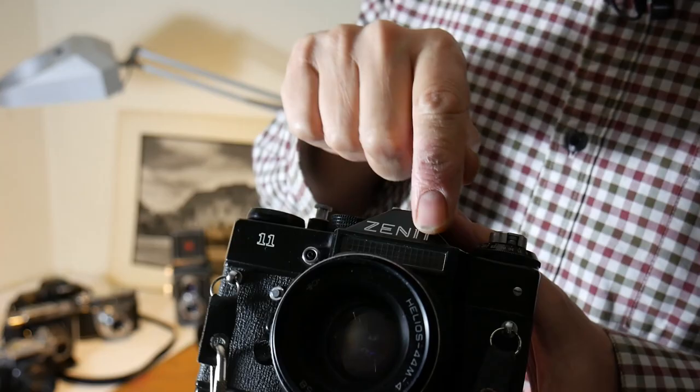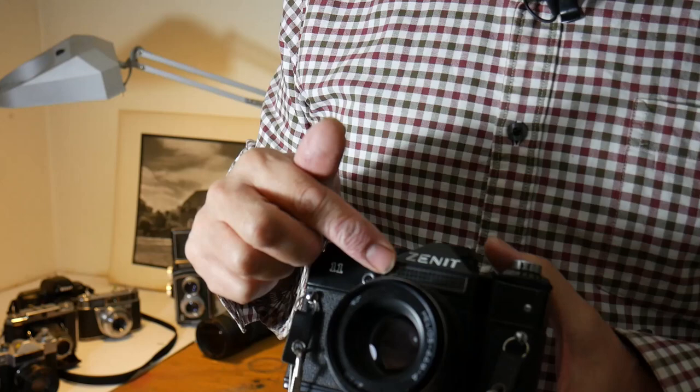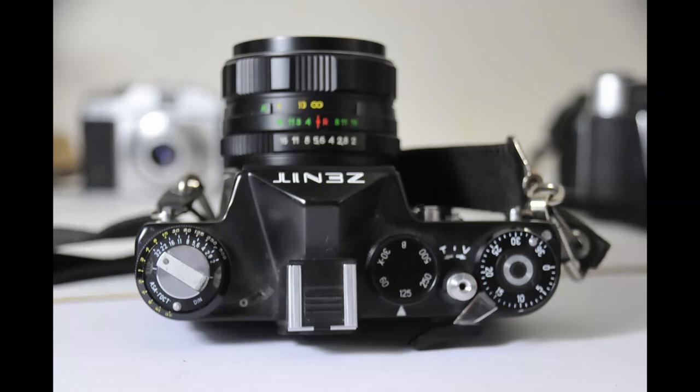You can see here we have the selenium meter — the meter is above the lens. So it's not through-the-lens metering; it's metering on top, like the Zenit E, and you read out on the meter here.